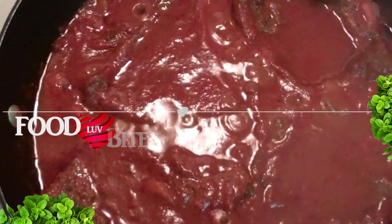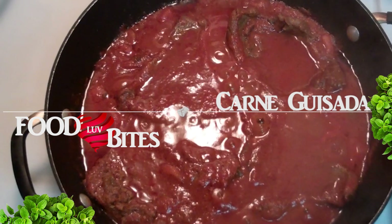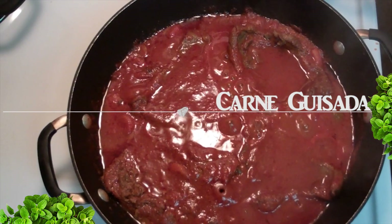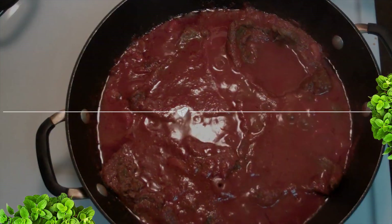Hey guys, welcome again to Fula Bites. I'm Jessica and today we're finally going to show you guys our version of carne guisada, which is beef stew. So you just pretty much buy some good old steak. Keep in mind that there are many different versions of this popular dish in Dominican Republic. So, vamonos, let's go.